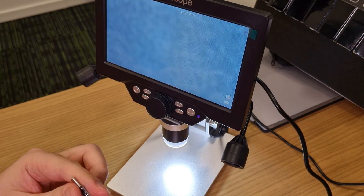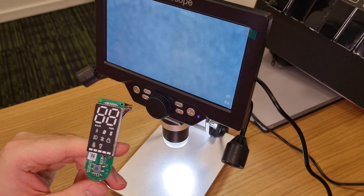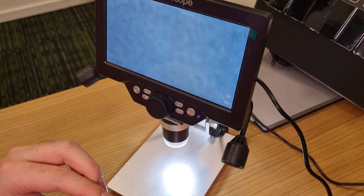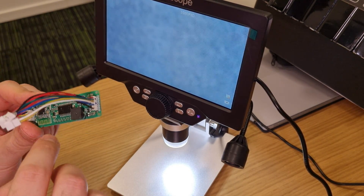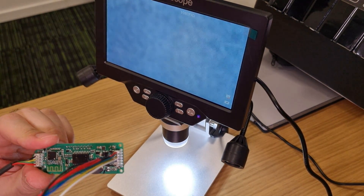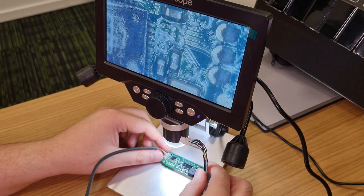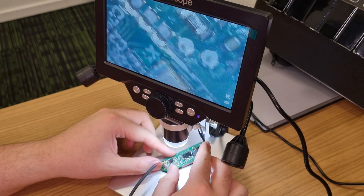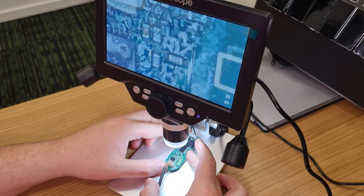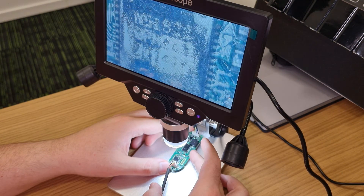Now let's take a look at a Xiaomi dashboard. My goal is to read component numbers, but those markings are under a coating, so we'll check how well that works. I didn't expect that — well, it's nice.